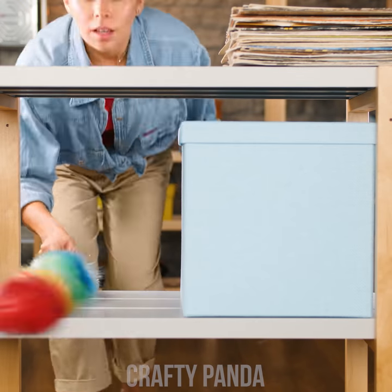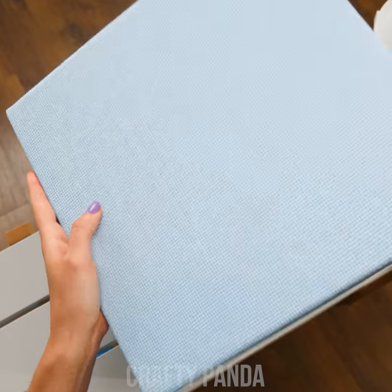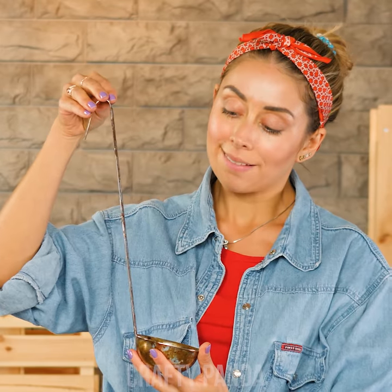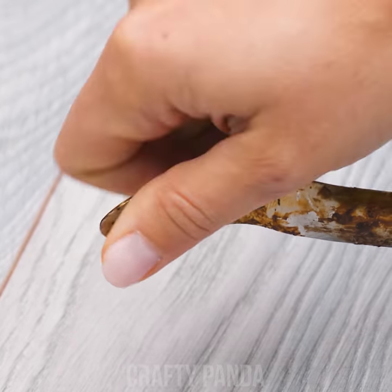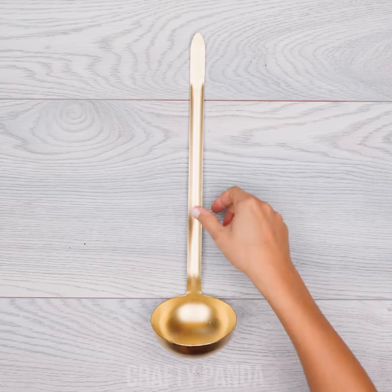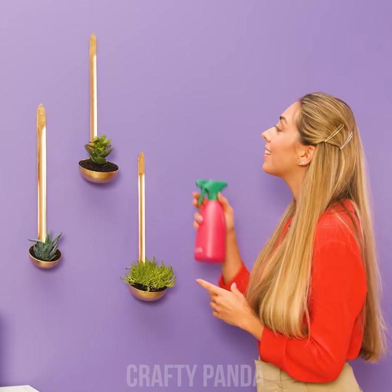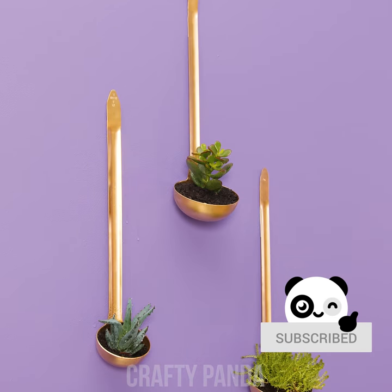Molly's doing some long overdue cleaning in her basement and found a box of ladles — much too dirty to be used for eating, but that doesn't mean they're garbage. Take the ladle and straighten that hook out using a hammer — it's gotta be flat. Now paint the whole thing gold. Add some expanded clay and some plant soil on top — your little succulents will fit right in! Hang them on your walls and enjoy this very eye-catching room decoration. That's a big spoonful of style!